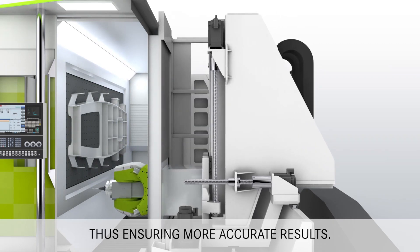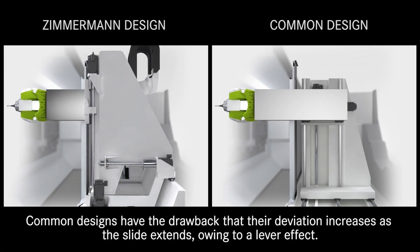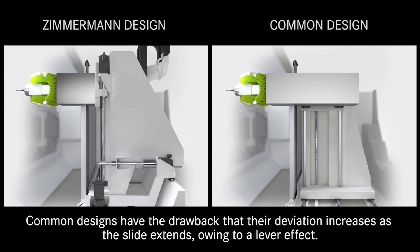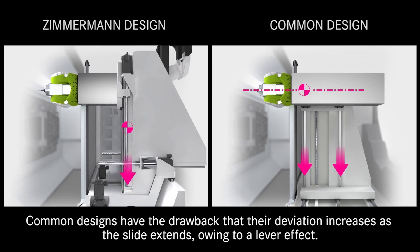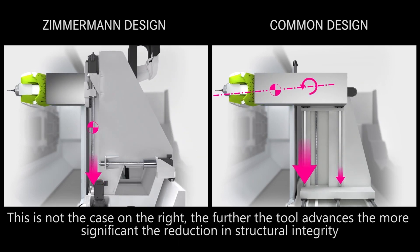In this next sequence we can see the Zimmermann column depicted on the left and the more typical design on the right. As the tool advances in the Z-axis, the relationship with the column structure never varies. This is not the case on the right.